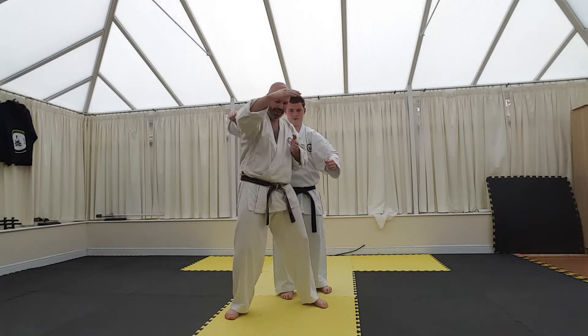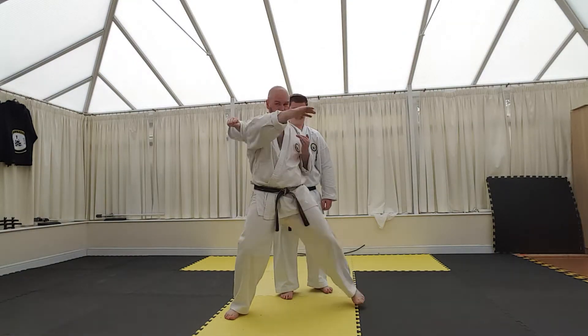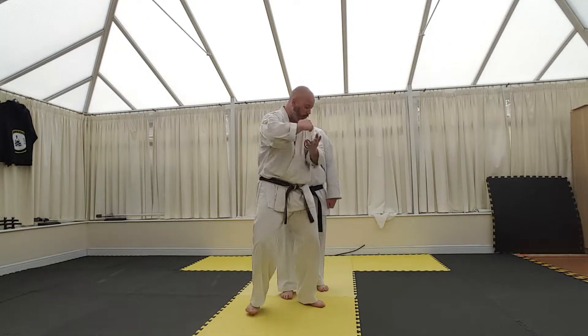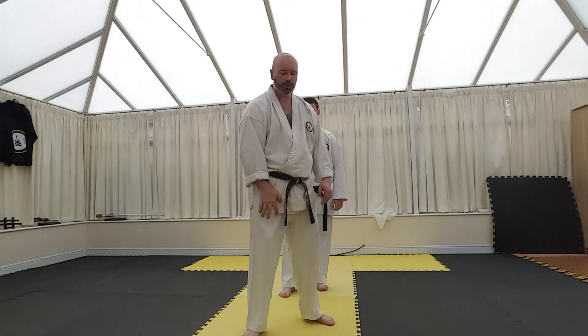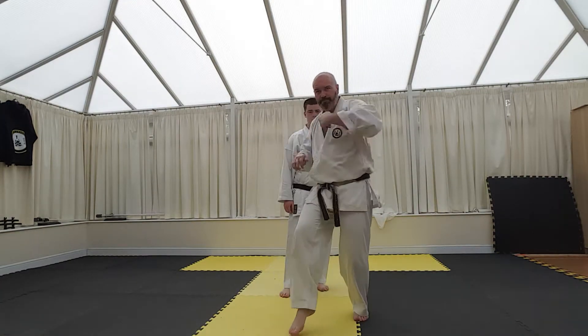The other one is, in the kata we step back, but you wouldn't step back. If you're going to use two strikes, you would sidestep. If you step back, that's just going to push him back and you're going to lose the momentum. So we're going to sidestep — one, and two. So your bunkai would look something like this: in, one, and then from here, two.